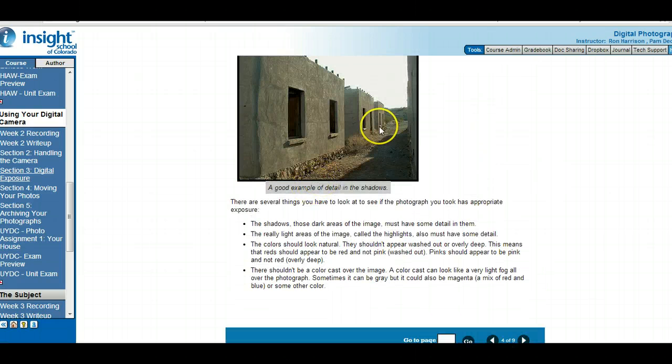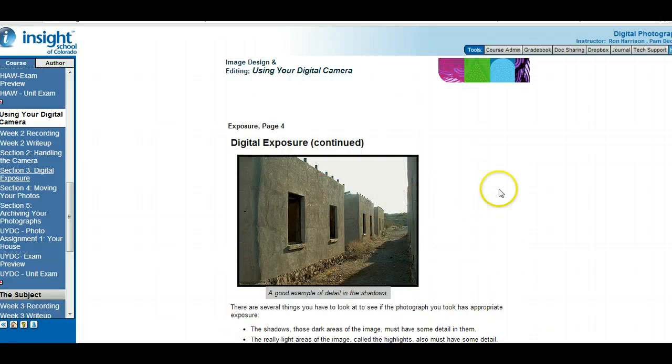More about exposure — look at all the great details in this example image. Look at how sharp the edges of that shadow are, and how clearly you can see the edge of this building against the shadow on the other building. This one is really exposed very nicely, though it does get washed out in the back a little bit. There are lots of things to think about when taking pictures: make sure the shadows have detail and the lines of the edges of the shadows are clear. Light areas need to have some detail, colors need to look natural and real, and there shouldn't be a color cast over the image.